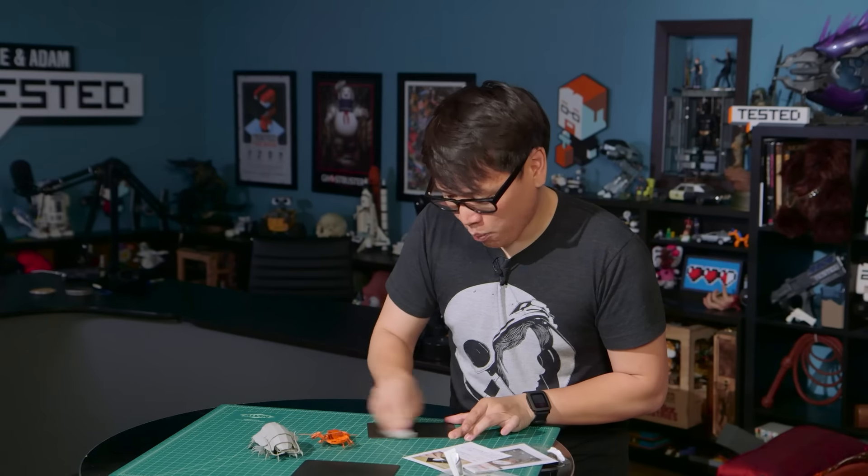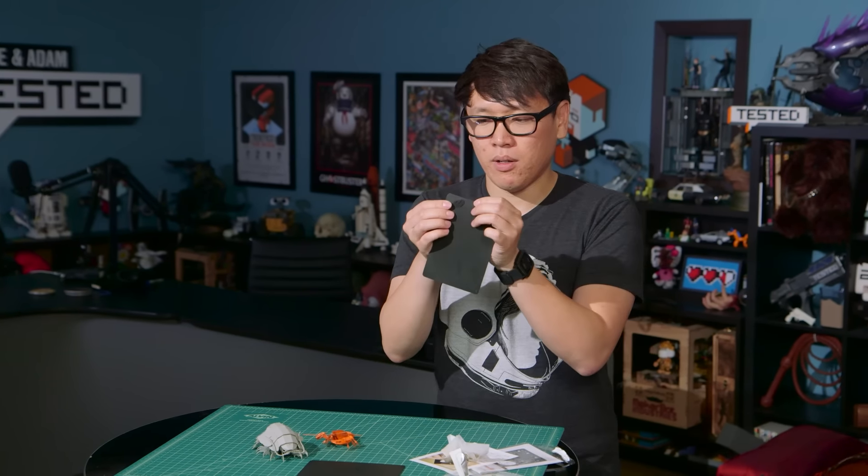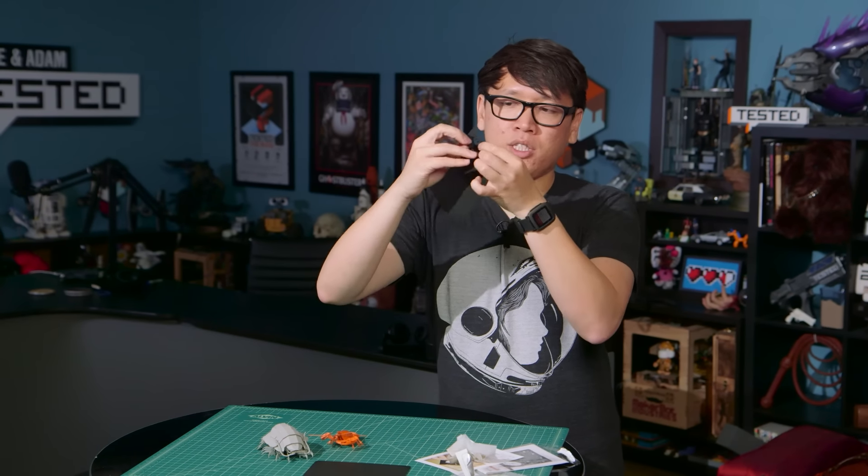Those tiny pieces that are difficult to pop out are now super easy to pop out. And those seams where, if it was dry, could tear — it just snaps right off. So I'm going to disassemble this, lay them out, assemble it, and we'll see what we've built together.